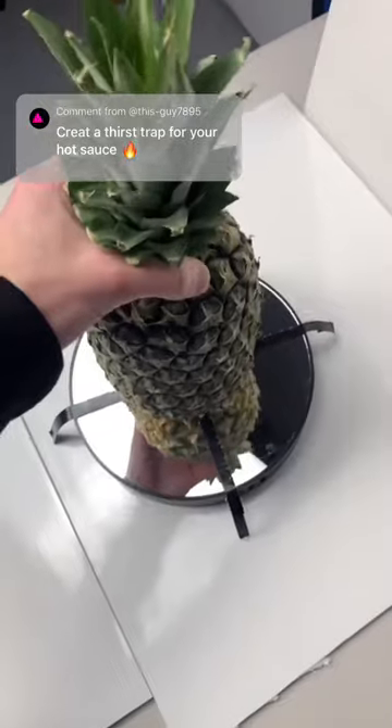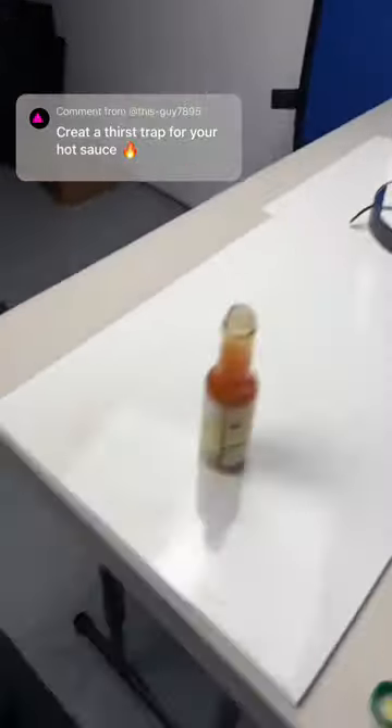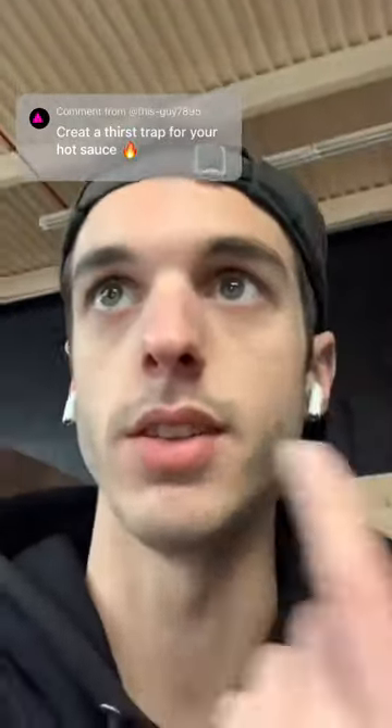Next, grab a fruit, put the fruit on the spinny thing. Wait two to five more minutes so that this thing can spin enough times.